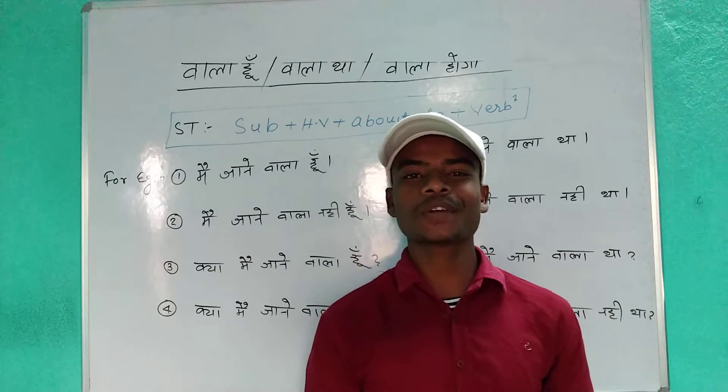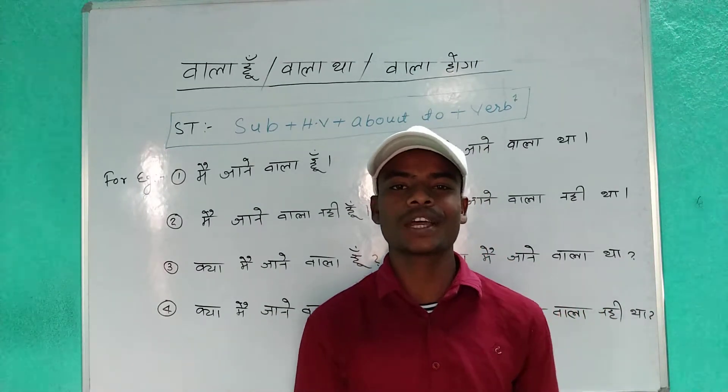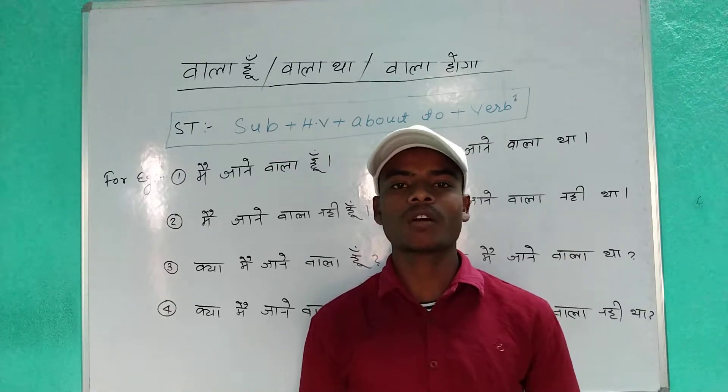Hi guys, this is Krishna. Welcome to Kevin's Learning Awards. I would like to wish you all a very good thing. How have you been doing?